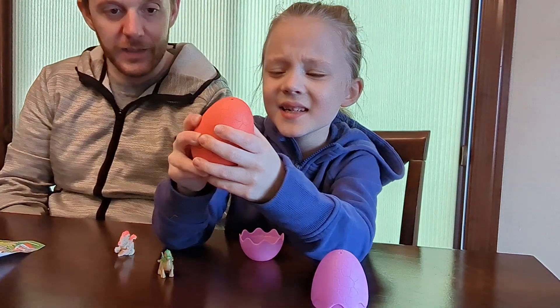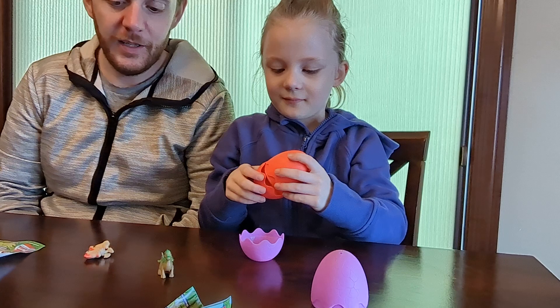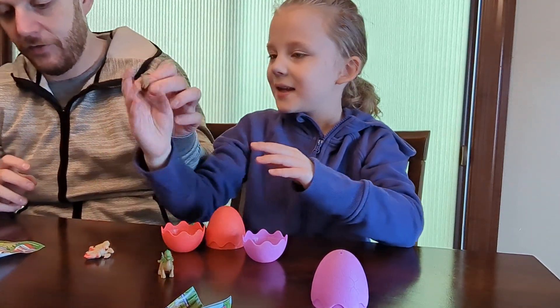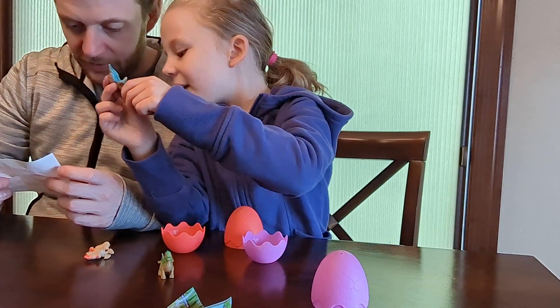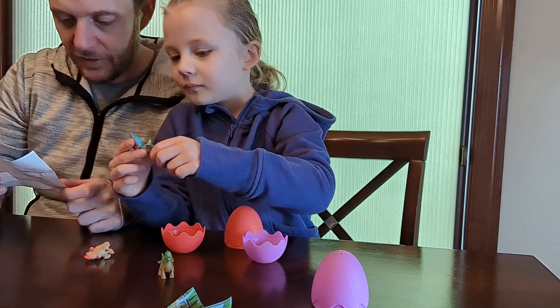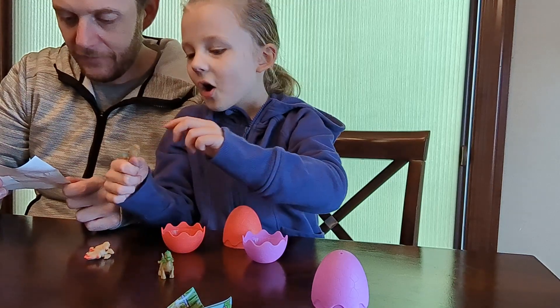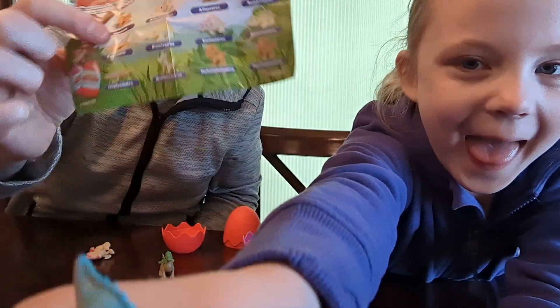Bambi, the last one — let's see what we got. It's like a... man, I don't know what that is. It fell over like this one. Yeah, it's this one right here — the Carnotaurus. Carnie! And it's this one right here on the checklist.